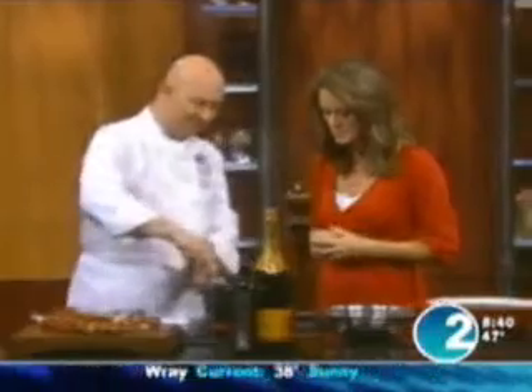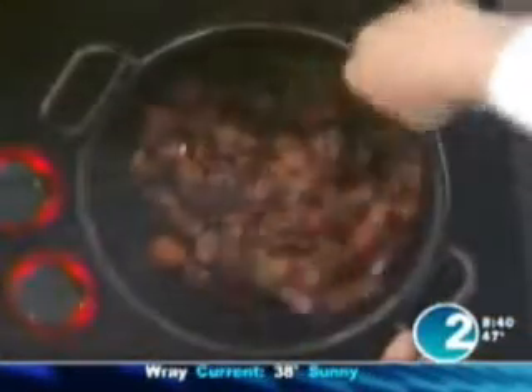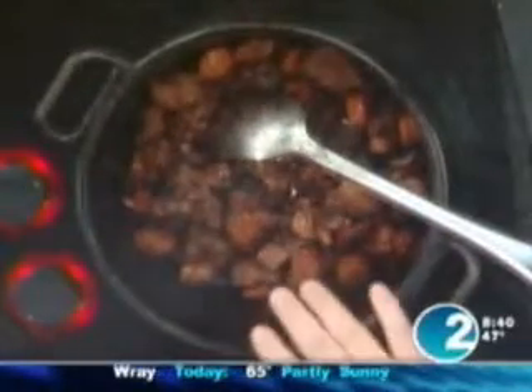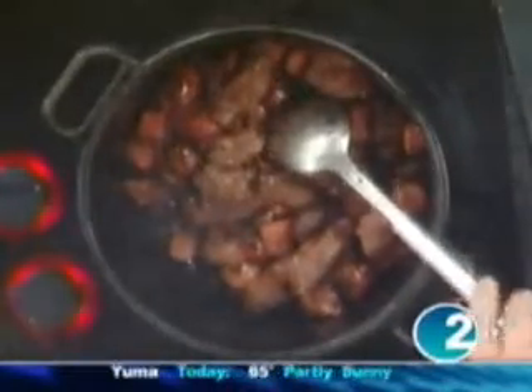We put everything in the pot and leave it to sizzle — a nice brown. Oh, that smells so good! You can't make any shortcuts — you have to wait until it's very, very brown and seasoned nicely. There's no added oil; it has its own fat.